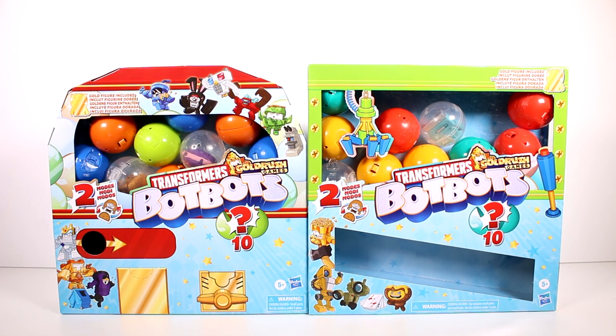Hi everyone, it's Tiffany. I am here with the new Transformers Bot-Bots, the Gold Rush Games Packs. I do want to thank the company for sending these to me for free to open up with you guys. If you guys didn't see the video where I opened up the surprise box, as well as many other Transformers Bot-Bots from the series, make sure you go check that video out.